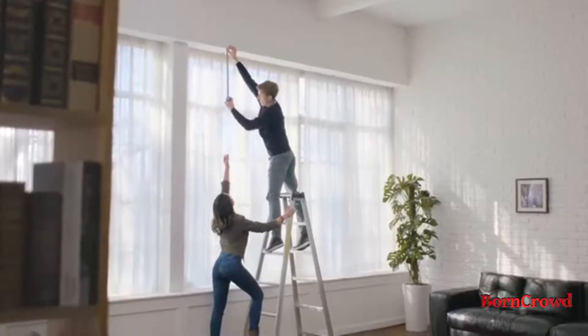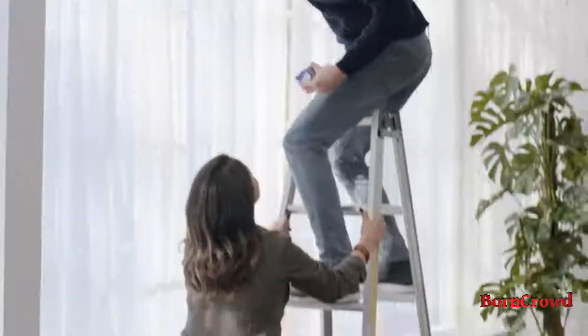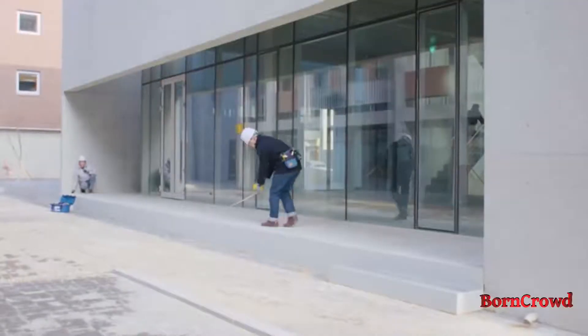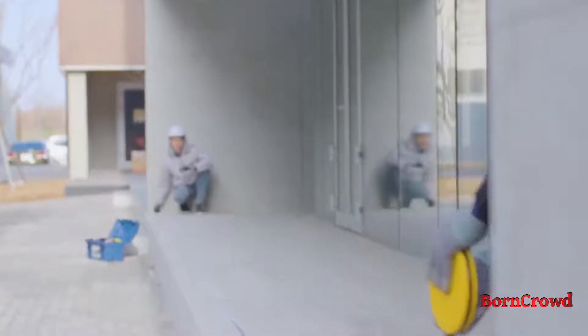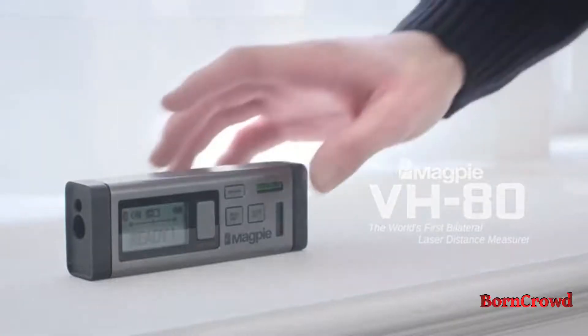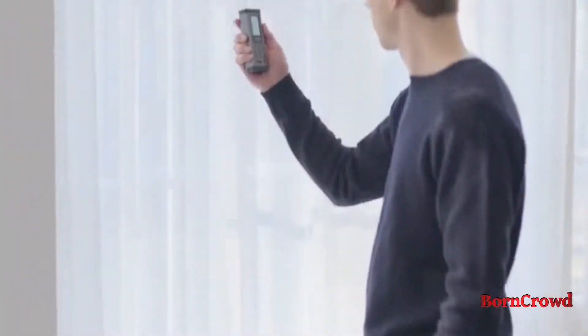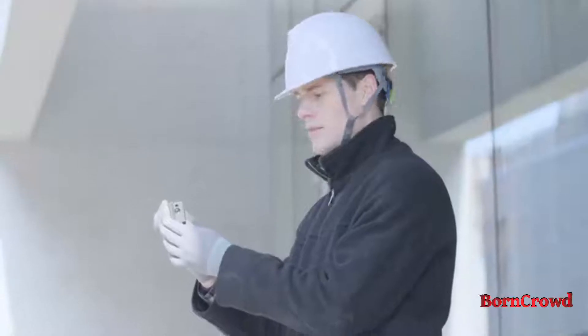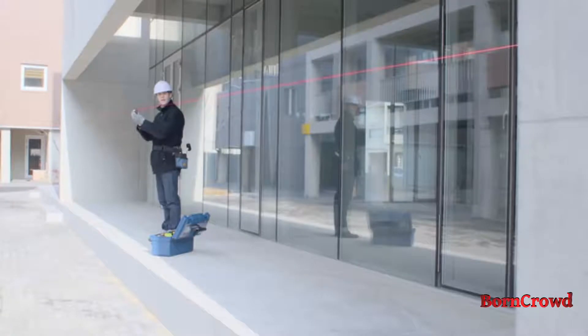Measurements are integral to our everyday lives, but they can put us into risky and tricky situations, or require someone else to help gauge lengthy distances. But here's a change by Magpie Tech VH80. Now you can get out of that risky spot and don't need a helping hand to determine long distances.